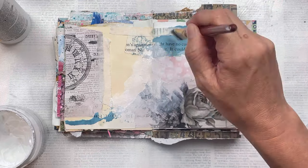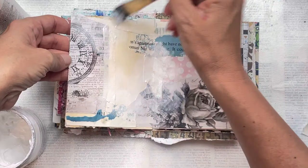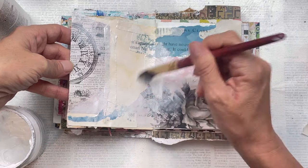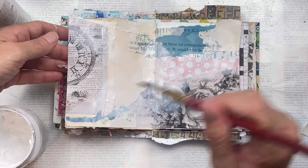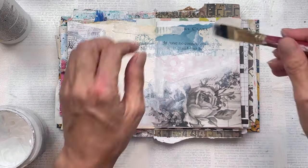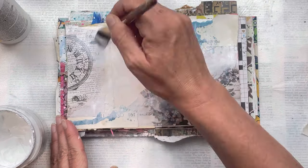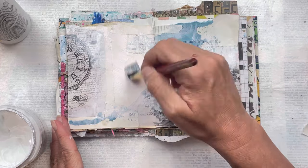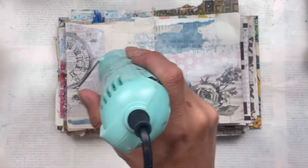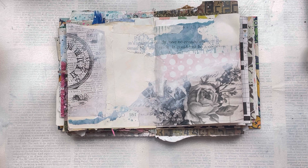I tend to use gesso a lot, and for those of you who are not new to my channel, you'll know that I probably say this in all my art journaling videos — when I do this white gesso part where I'm blending in the edges of the collage pieces and softening the overall look, this is just to push everything into the background. Otherwise it just looks like you've got bits of collage stuck down; it doesn't make it cohesive. For me, I enjoy doing this because everything just softens, gets a misty look, and one element flows into the other.